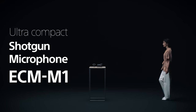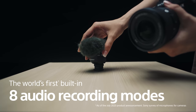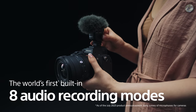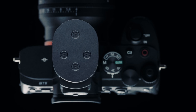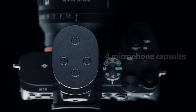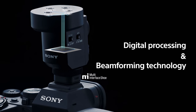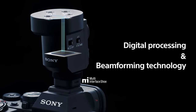Introducing the ECM-M1 Ultra Compact Shotgun Microphone. This compact microphone is the world's first to provide 8 audio recording modes and 4 microphone capsules, with advanced digital processing and beamforming technology for high quality and versatile audio recording.